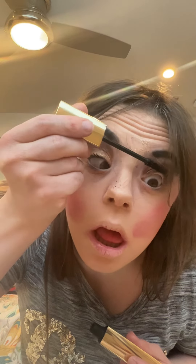Next I'll be applying a couple of coats of Hourglass Cosmetics Caution Extreme Lash mascara.